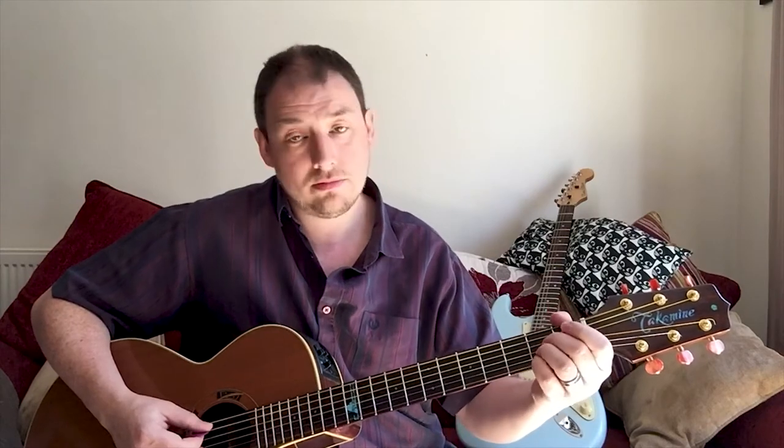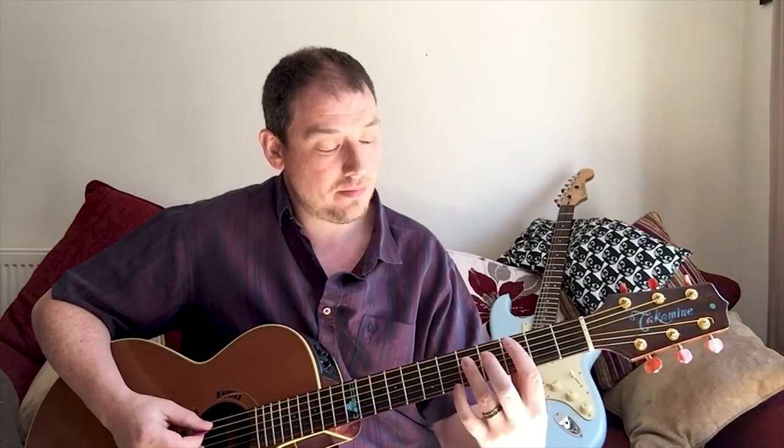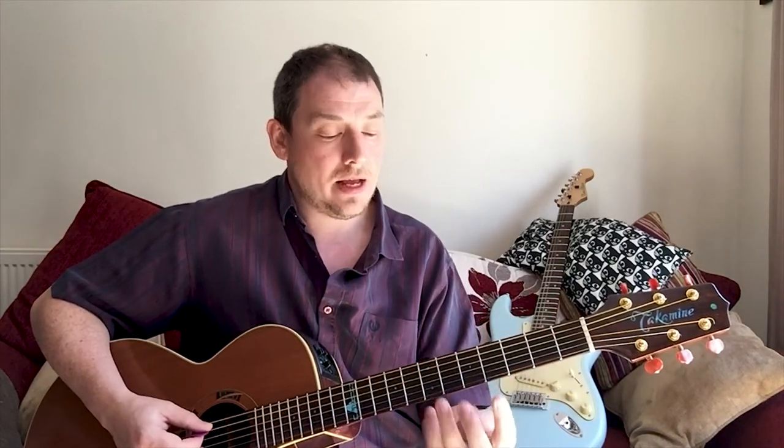And then we can do the same thing using the A string - using that A shape barred up, and I'm just using the A, the D and the G string. Now this sounds way better on electric guitar with a little bit of overdrive or distortion than it's going to sound on an acoustic guitar, but all my gear is packed away because I'm moving house.